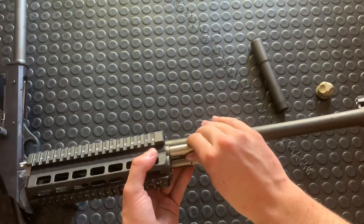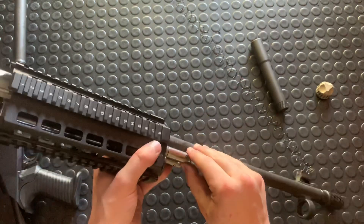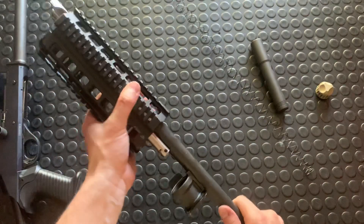The pistons do take quite a bit of work to get off — you have to spin them quite a while — so I'm just gonna leave them on for now. But basically you just turn them all the way off and then you can pull the pistons out if you need to clean them.